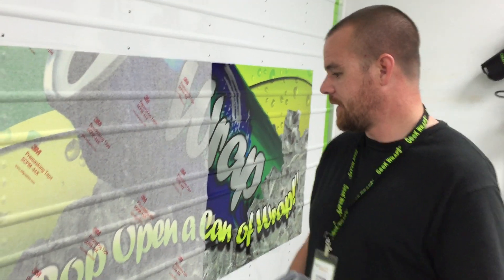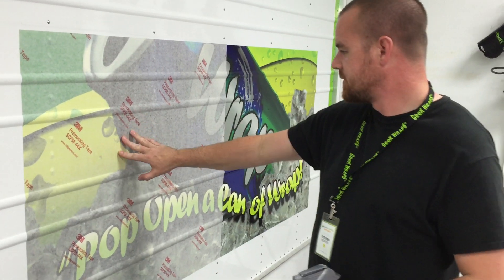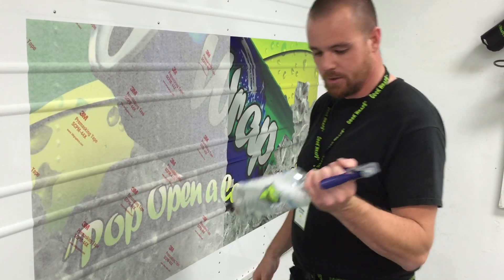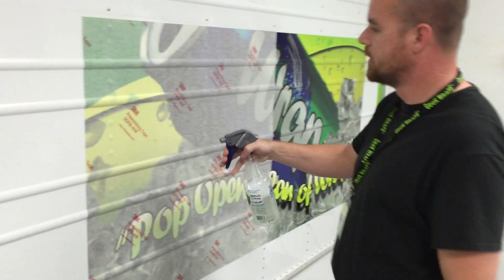We got a wrap pack here for you today, laying some vinyl with some pre-mask on there. Sometimes it's a little hard to tell if you got some air under there. Take some application fluid, wherever you're using soapy water, whatever your brand of choice is.